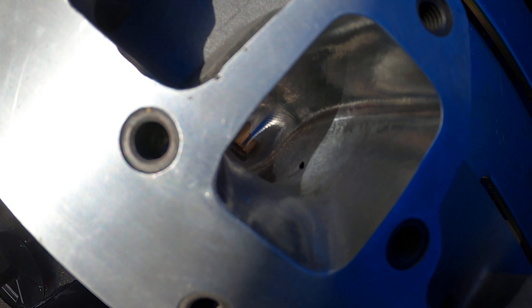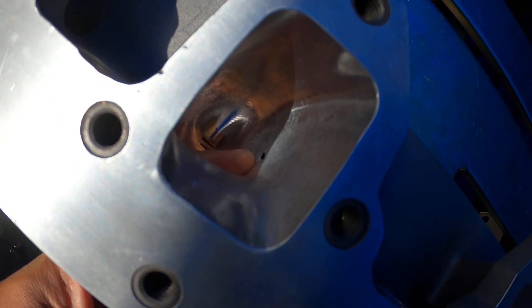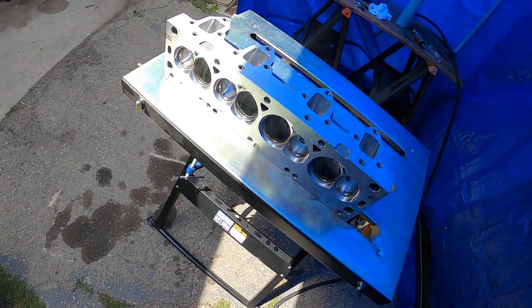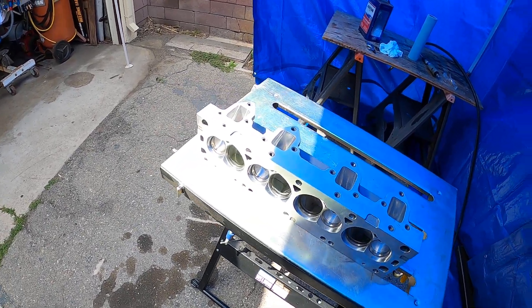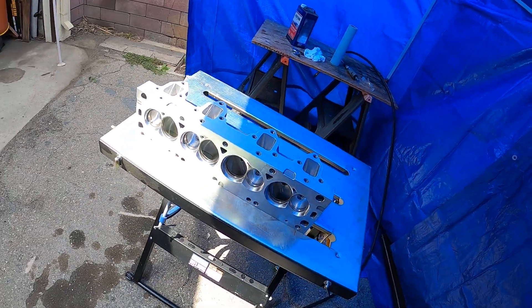If you look right down in there, you can see that little hole right about there — yeah, that's not supposed to be there. This is one of three heads, so I've got some work to do. Luckily, there's only one port in each head that has a leak.